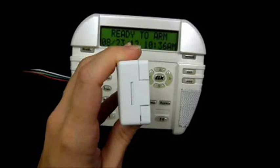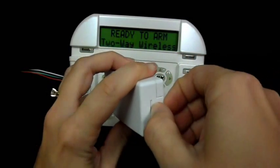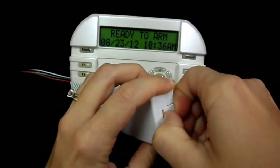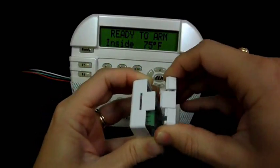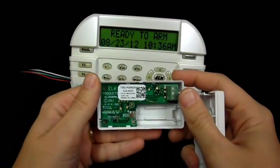I'm going to show you how to learn in a new two-way wireless sensor into the M1 through the keypad. The first thing you'll want to do is take the cover off of the sensor. This is the 6022 universal sensor that we're looking at, and you'll just want to familiarize yourself with how the battery should be positioned.